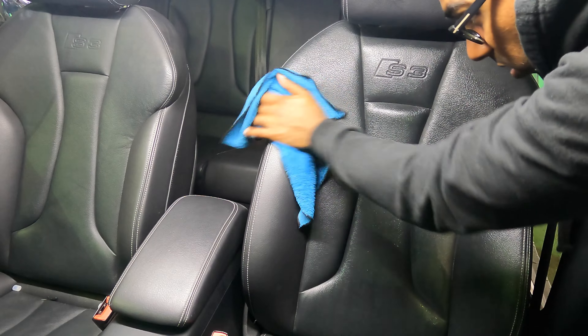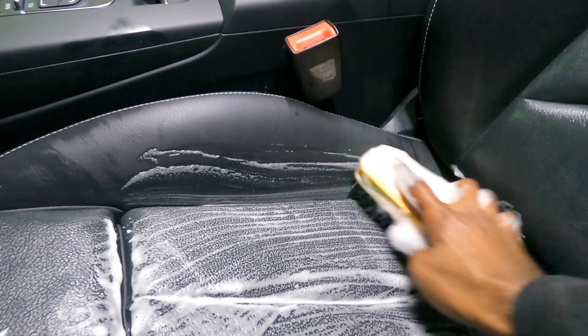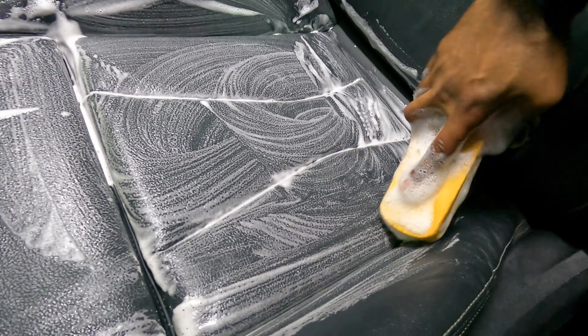These seats were so dry it looks like nobody ever put any kind of conditioner on them. I'm using Adam's Polishes large cockpit brush — I kid you not, that's the real name of it; I'm going to add a link in the description. It's really soft, it doesn't damage the leather. For any kind of interior pieces you need to scrub, this is what you want to use.